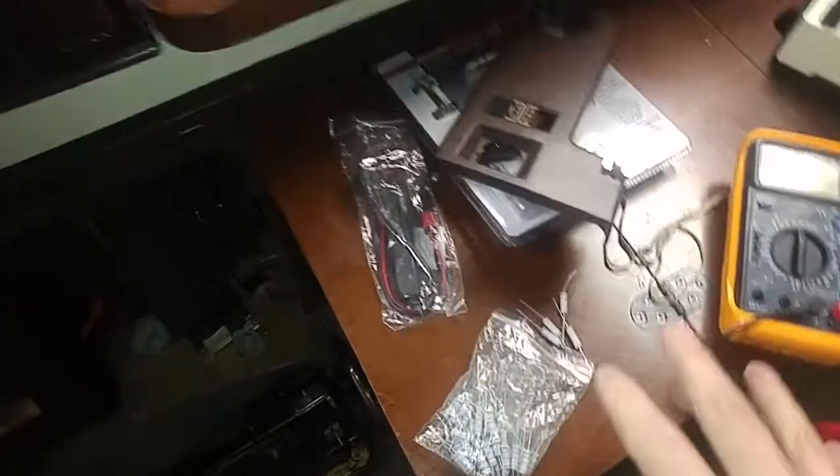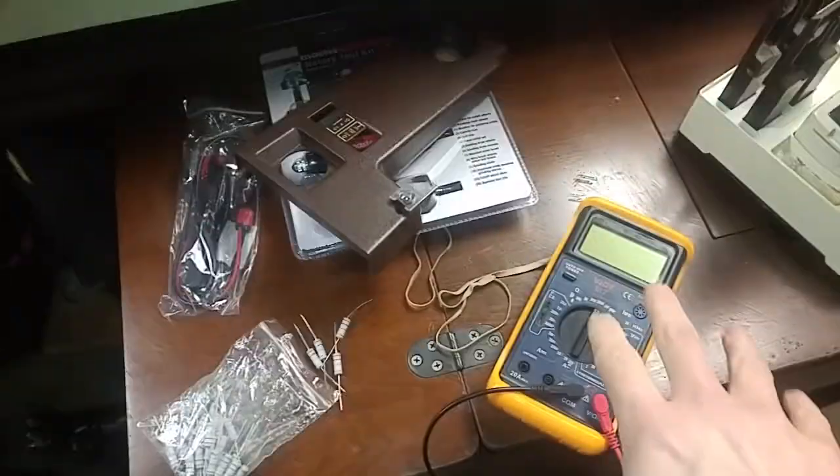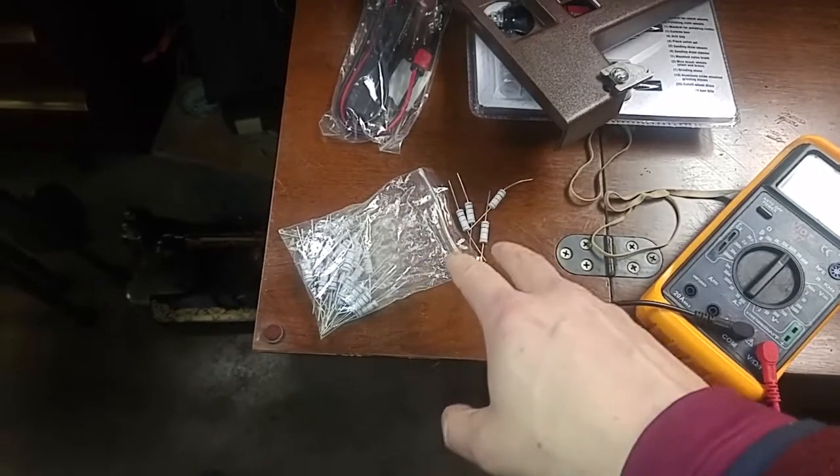I got down here, and I was thinking I was going to do DMM, I'll do LCR T4, testing some of these — I think it was like $10 for 40 of these resistors.